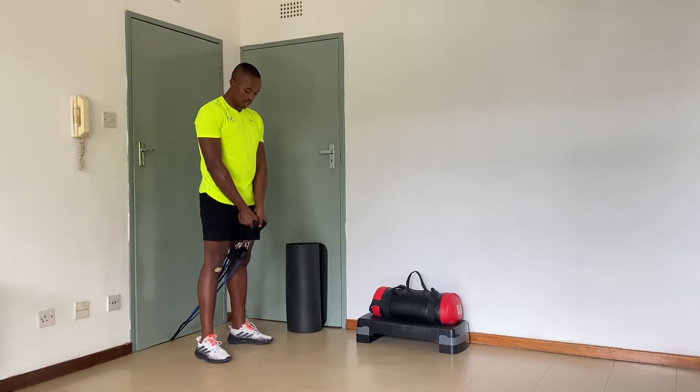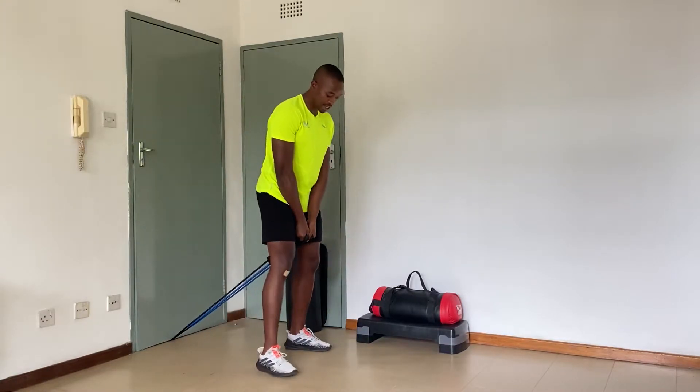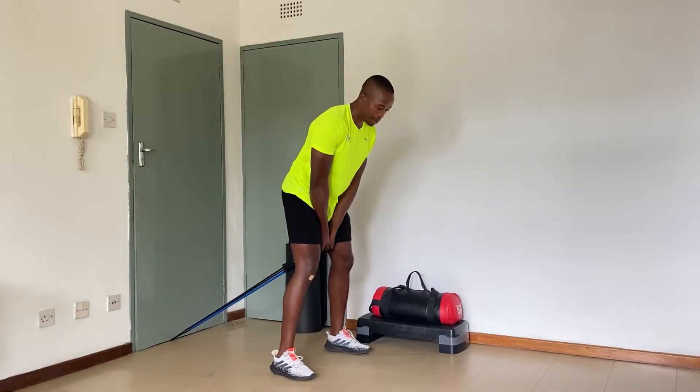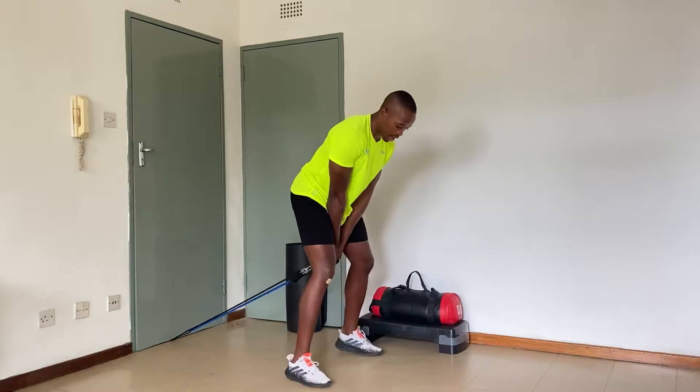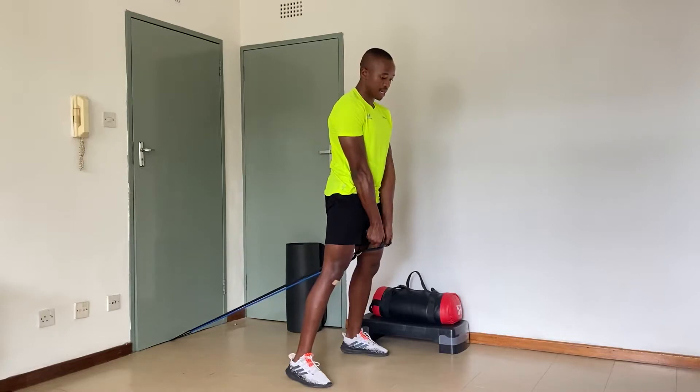Band pull-throughs. Give a neutral grip, step forward, and keep your attention on the band. Keep your back neutral, put the arms through the legs, hips back, and then thrust the glutes and hamstrings.